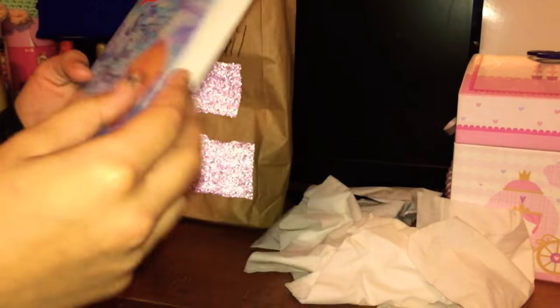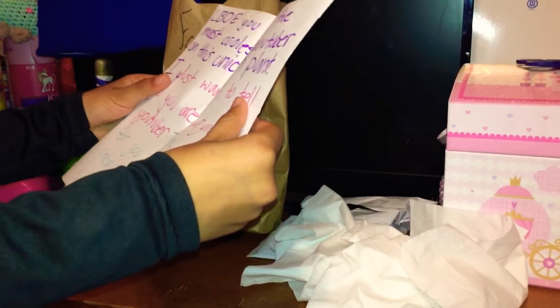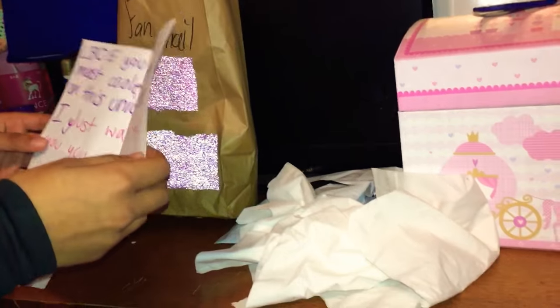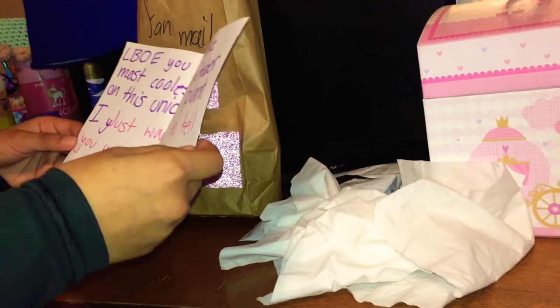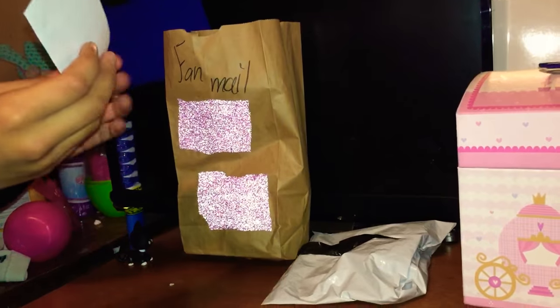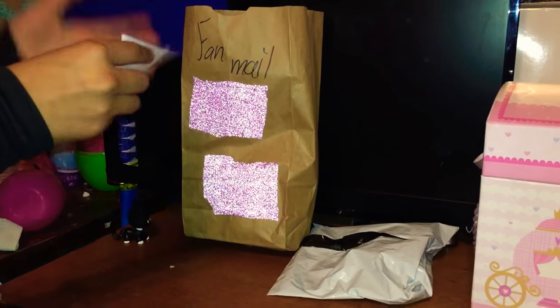First I want to read the fan mail. It's from Scruffy Sea Otter. The note says: 'LBOE, you are the most coolest YouTuber on this unicorn planet. I just want to tell you that you are a great YouTuber. Thank you for your videos. Your friend.' Thank you very much for sending me that!